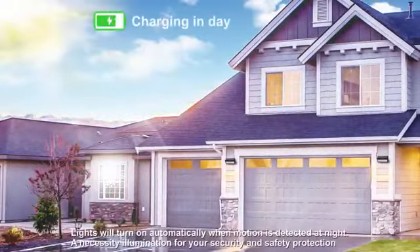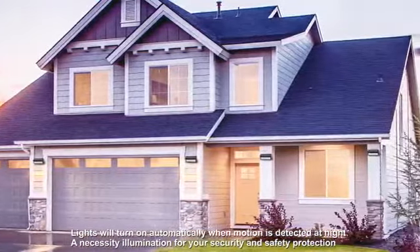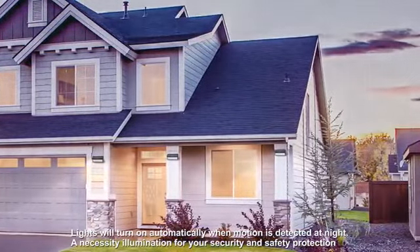Lights will turn on automatically when motion is detected at night — a necessity for your security and safety protection. Thank you.